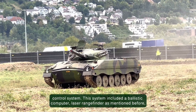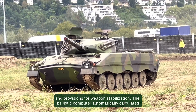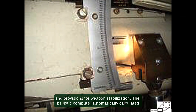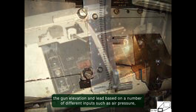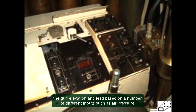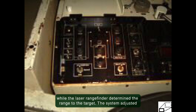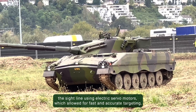It was the first tank in the world to be mass-produced with an automatic and electronic fire control system. This system included a ballistic computer, laser rangefinder, and provisions for weapon stabilization. The ballistic computer automatically calculated the gun elevation and lead based on a number of different inputs such as air pressure, temperature, and crosswind. The gunner manually selected the type of ammunition, while the laser rangefinder determined the range to the target. The system adjusted the sightline using electric servo motors, which allowed for fast and accurate targeting.